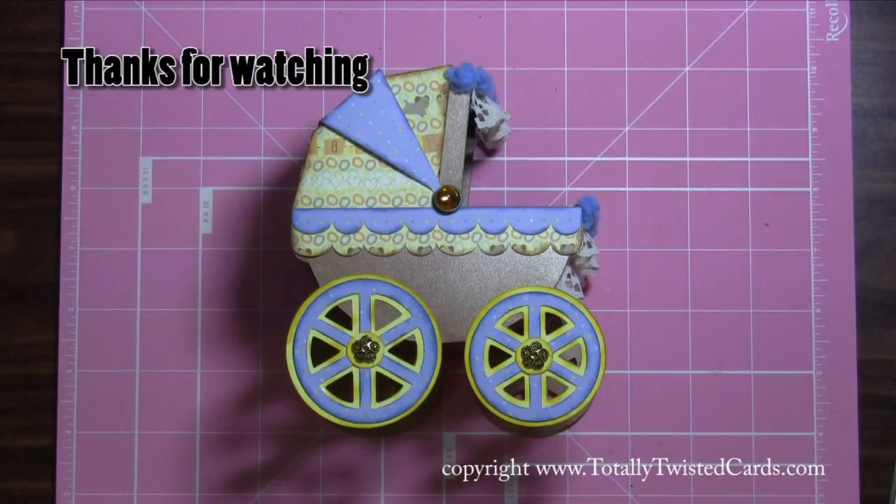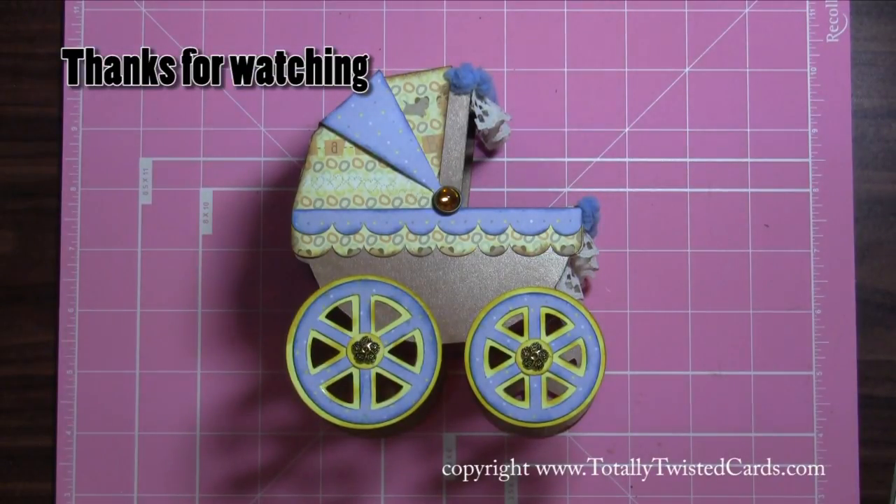That's all I have for you today. Head on out to my blog at www.totallytwistedcards.com to see some of my other crafty projects. Leave me a comment on this video and on my site too — I love to hear from you guys. And head on over to www.svgcuts.com and check out all their great cuts. Thanks guys, and have a totally twisted day!